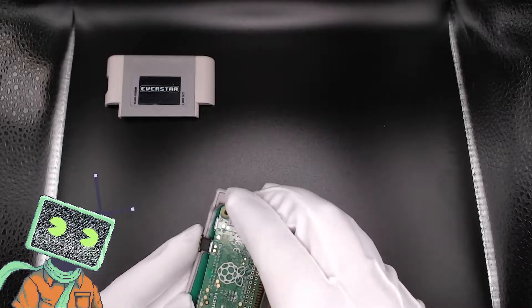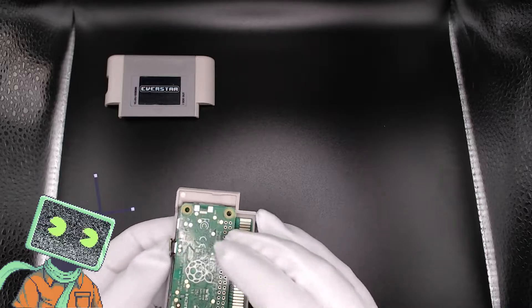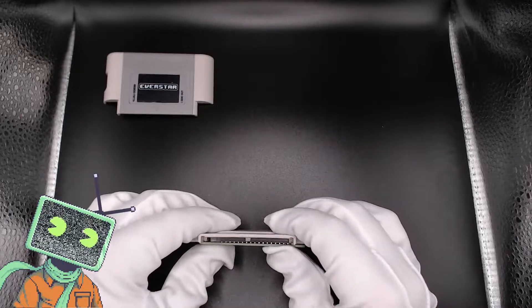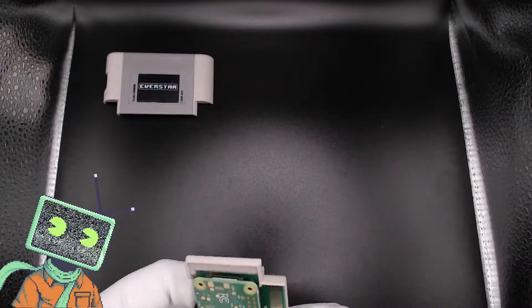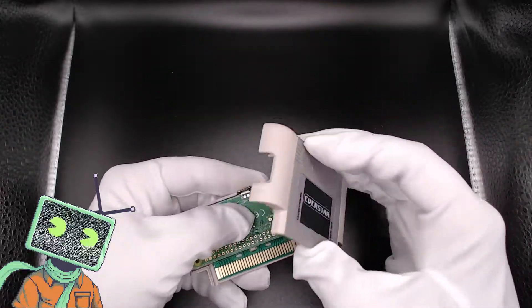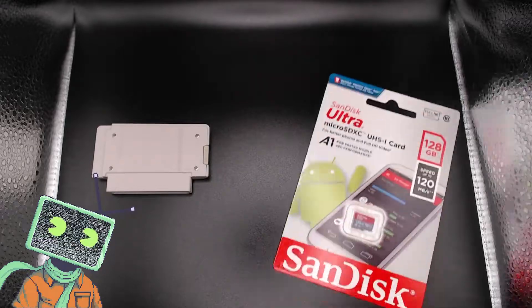Basically, you kind of just make a sandwich out of the circuit boards here. Carefully plug that cable back in to the top — it kind of just helps hold it into place. Down at the bottom, you can see how the 40-pin works: when it gets sandwiched in, it squishes and that's what makes it work. Go ahead and grab our face now and put the cartridge back together. With everything put back together, now let's set up the microSD card.